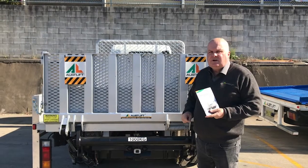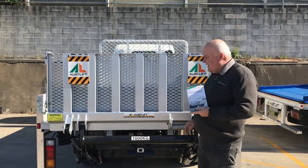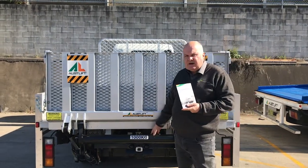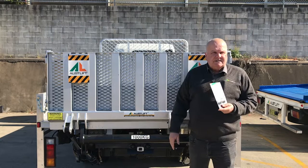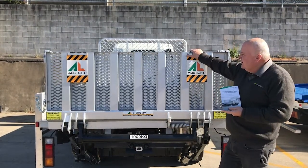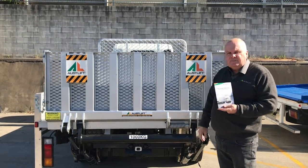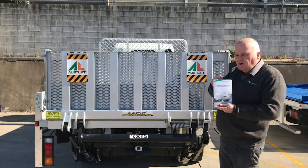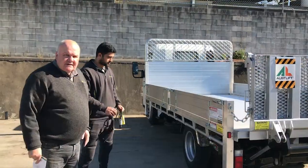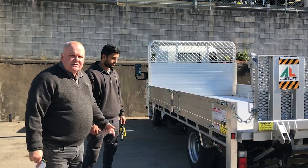I'm going to show you how to use an auto tilt counter lever. It's a new style counter lever that does away with the soft closing arm. They come in 1.2 tonne, which is this one, and a 600 kg. This is what we call a split fold, or you can have it as a straight platform. Casper will now show you the operation procedure, but before we start, always make sure you read the operator's manual. Our workshop manager, Casper, will now show you the correct usage of the tailgate.